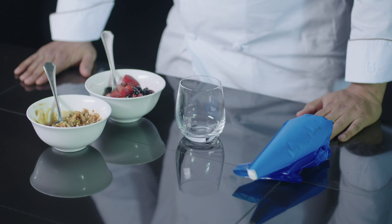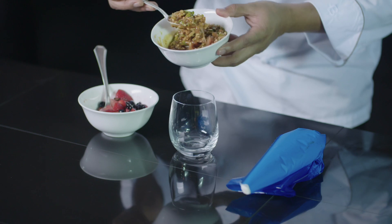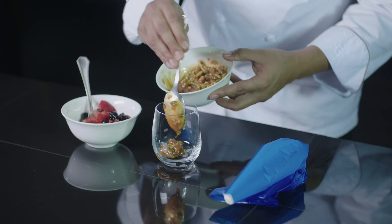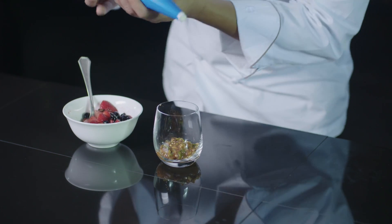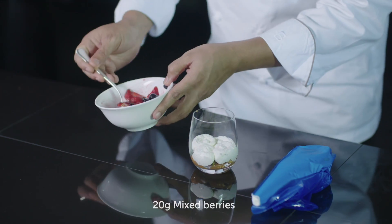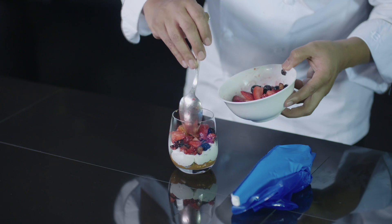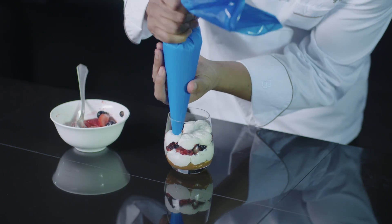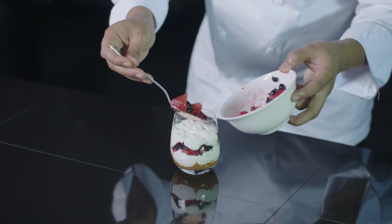The last step of the recipe, we will do the dressing of the healthy trifle by dropping the caramelized nuts and quinoa in the bottom of the glass. We will add a layer of whipped dairy cream, a layer of mixed berry, another layer of whipped dairy cream, and we will finish with mixed berries.